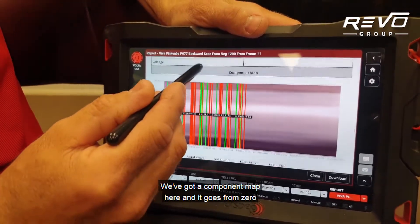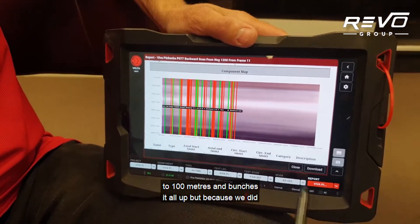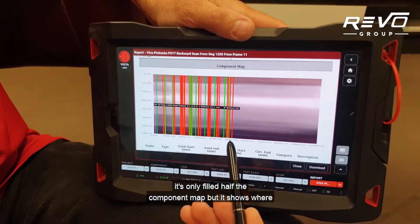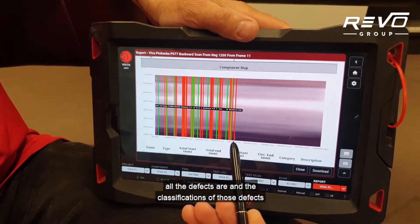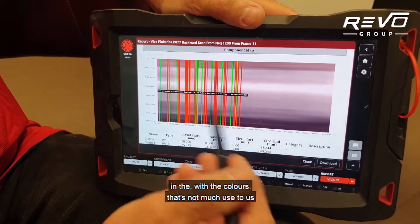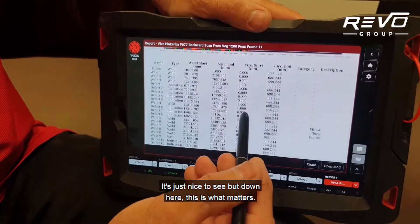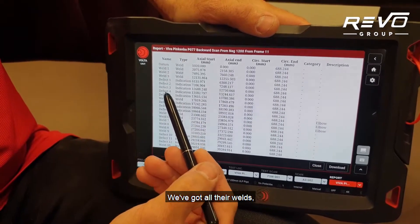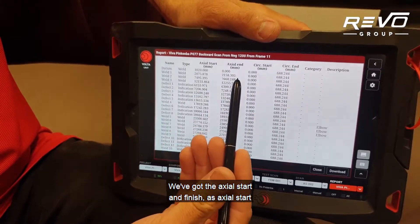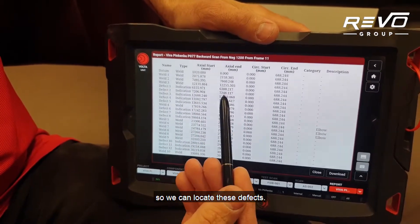That's quite comprehensive. We've got a component map here that goes from zero to 100 metres. Because we did a forward scan in one direction — not a bi-directional scan — it's only filled half the component map, but it shows where all the defects are and their classifications by colour. Down here is what really matters: we've got all our welds and defects numbered and labelled, with axial start and finish positions in millimetres so we can locate these defects precisely.